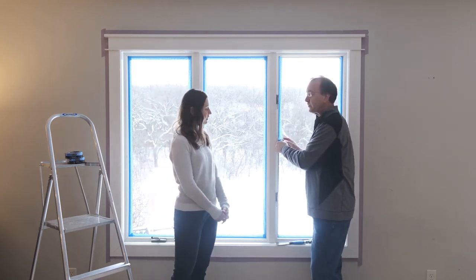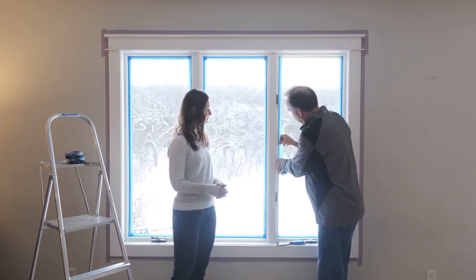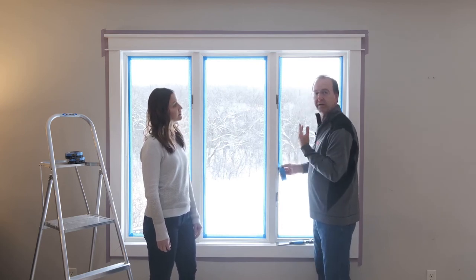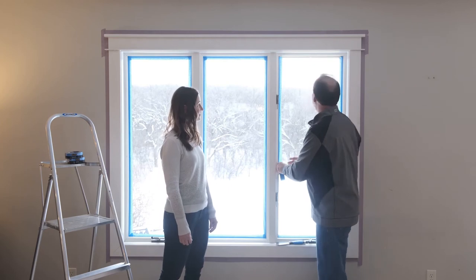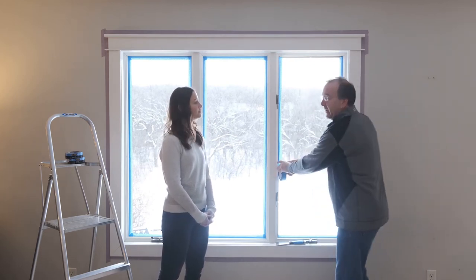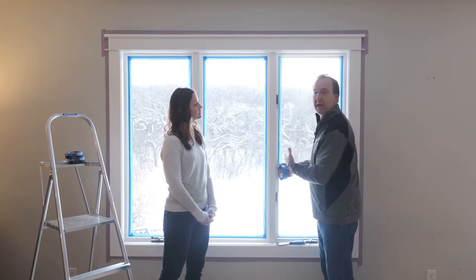And are there any examples, Jeff, where you wouldn't want to use this multi-surface tape and you need a different type of tape? Yeah. Rough surfaces are a great example — that's a surface where you're going to need a little bit higher level of adhesion, a little bit heavier backing, or delicate surfaces like we have right over here on the drywall. Painted surfaces require a little bit more delicate adhesive so you don't damage it upon removal.